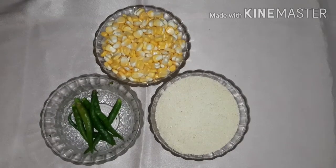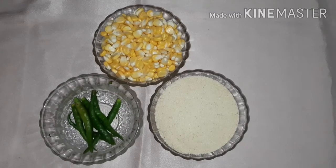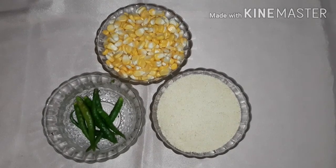Hi friends, welcome to Simple Miracles. This recipe is called Sweet Corn Bombayra Wopma. There are vitamin B12, iron and folic acid.